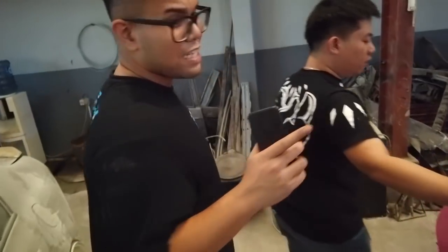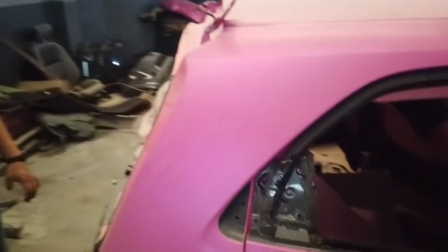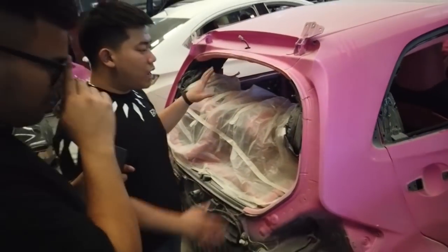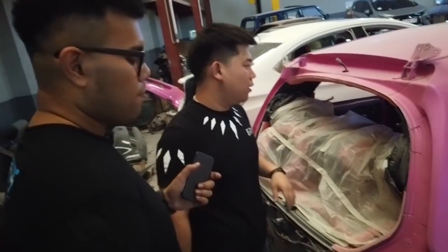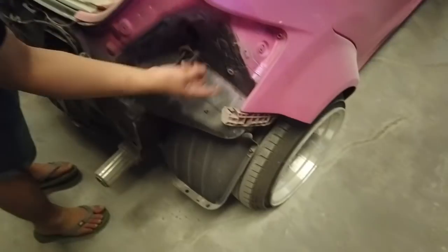Lanjut lagi. Terus kaca belakang udah dilepas ya. Kenapa gue bilang kaca belakang? Karena beliau gak ada ke bagasi gitu. Kaca semua langsung — ini kita langsung nyelametin. Berhubung bidang kacanya cukup lebar banget ya, kita langsung lepas aja.